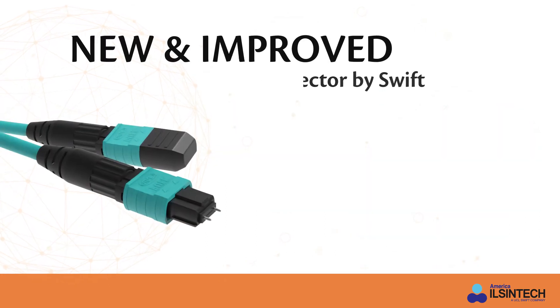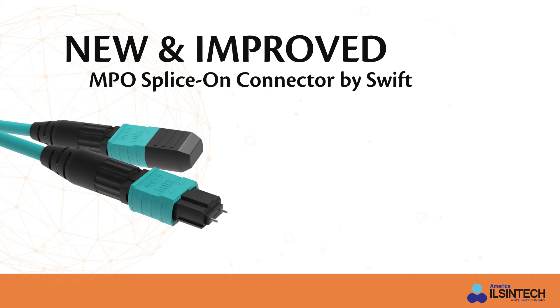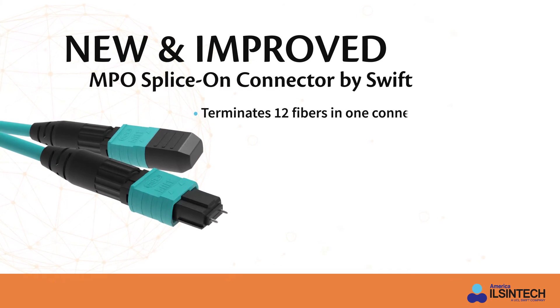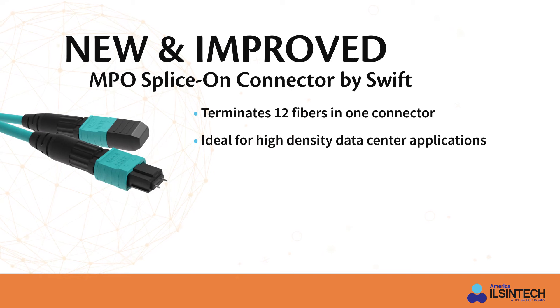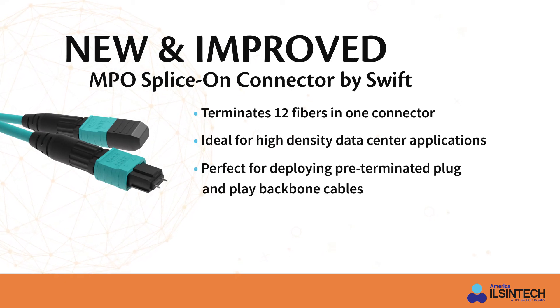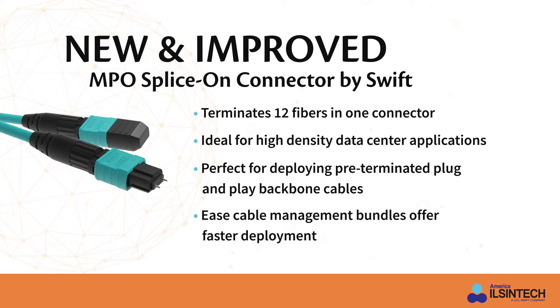The new and improved MPO splice-on connector by SWIFT terminates 12 fibers in one connector and is ideal for high-density data center applications. These MPO connectors are a great way to deploy pre-terminated plug-and-play backbone cables between switches that take up less pathway space. They can also ease cable management bundles while offering faster deployment.